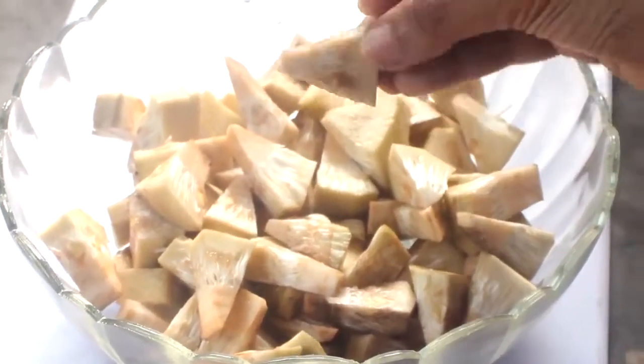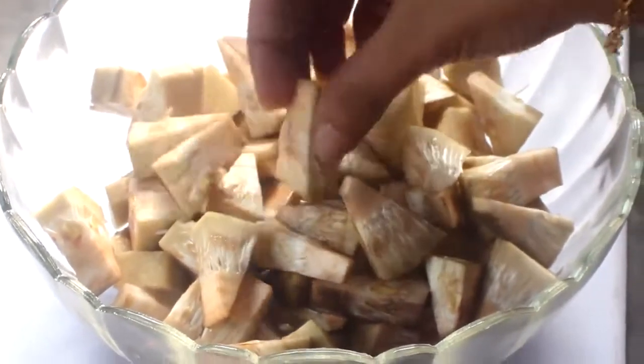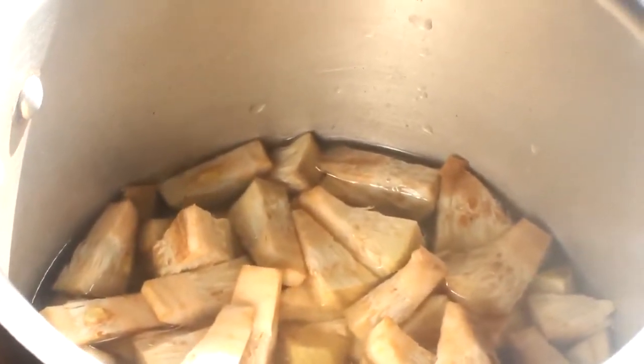I will put a piece of chuck over it and cut it off. I will cut it in a triangle and cut it off. I am going to put the chuck on it.